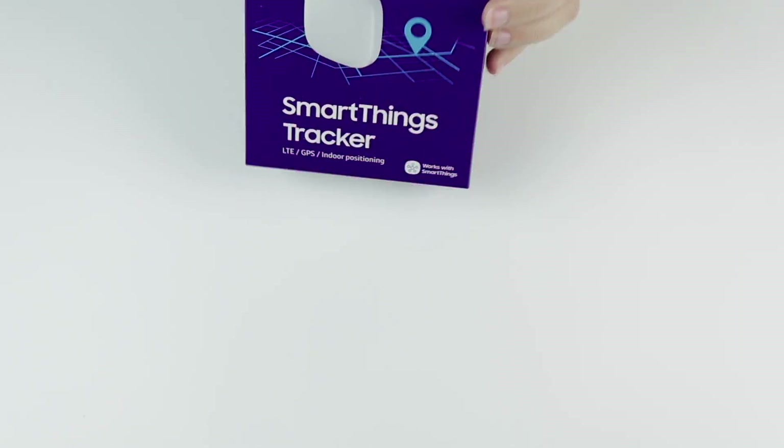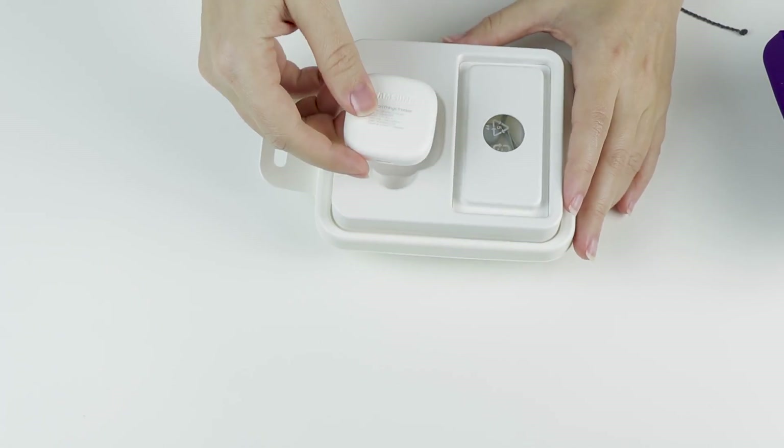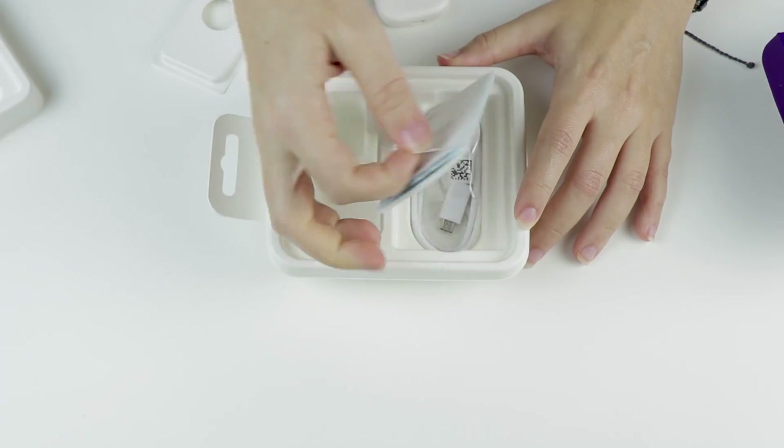But before we dig in, let's talk requirements. First of all, you need to buy the device, which sells for $99. The initial fee includes a year of service, and once that expires, you'll pay $5 per month or $50 annually. The service is currently provided by AT&T, with Verizon launching later this year, but you don't have to have cellular service with either company in order to use the device.